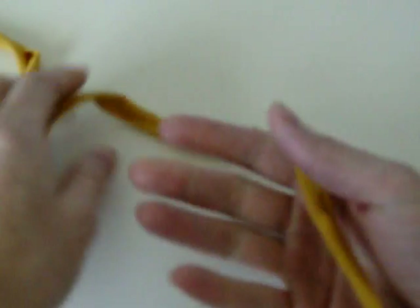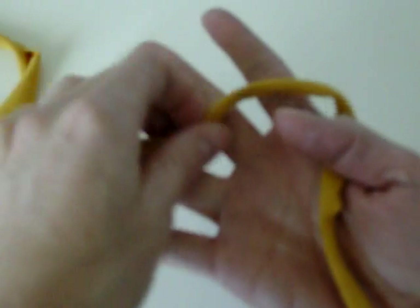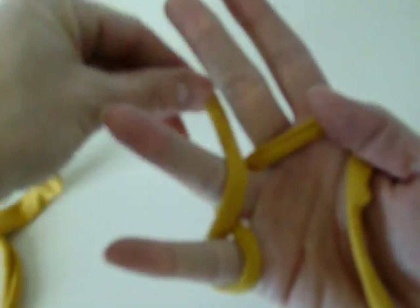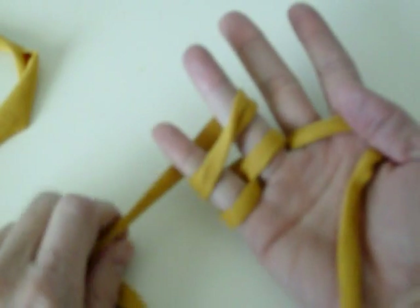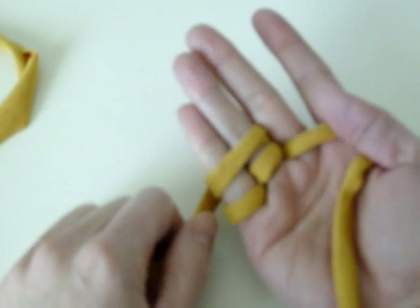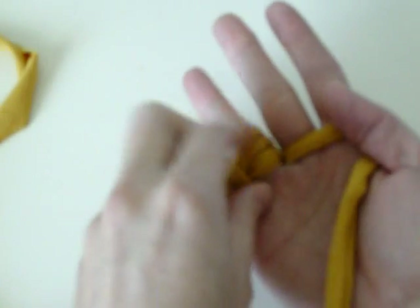I'm going to show you how to do the two-finger one, and then you guys can figure out the three-finger one on your own. Two-finger: I still like to hold it with my thumb so that my tail doesn't go anywhere. Go behind my ring, in front of the pinky, behind the pinky, in front of the ring. Then back loop around both of them. Because I want it to be a tighter braid, I will hold my fingers together and loop over.